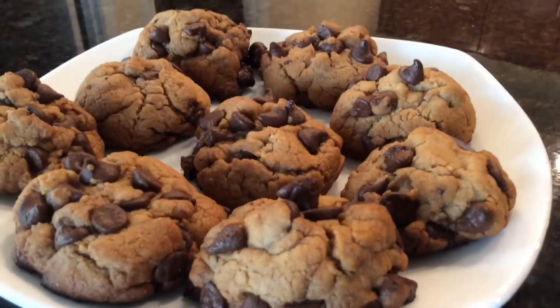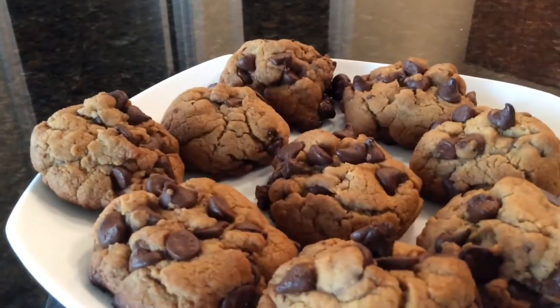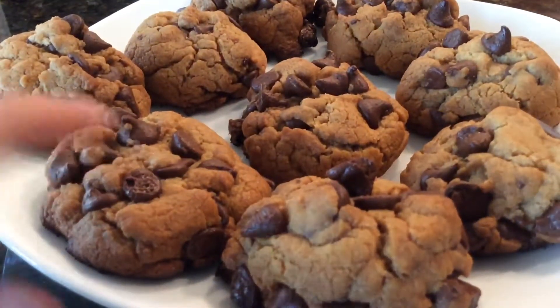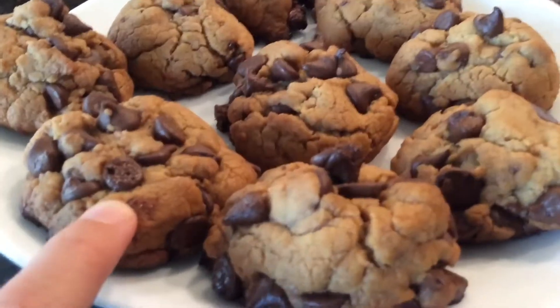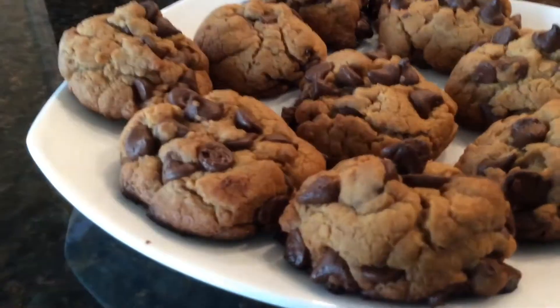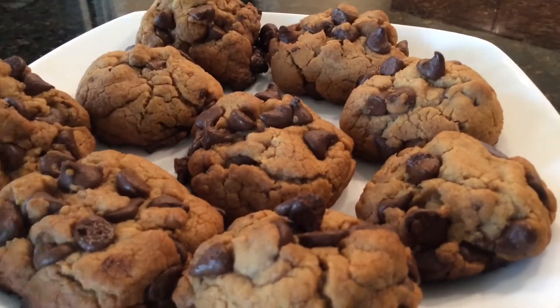Hey guys, this is what the delicious cookies look like. I just got them out of the oven — they cooked for about 15 minutes at 350 degrees Fahrenheit. They're soft and gooey. They're a little bit hot right now but I'm gonna give them a try whenever they cool down a bit.